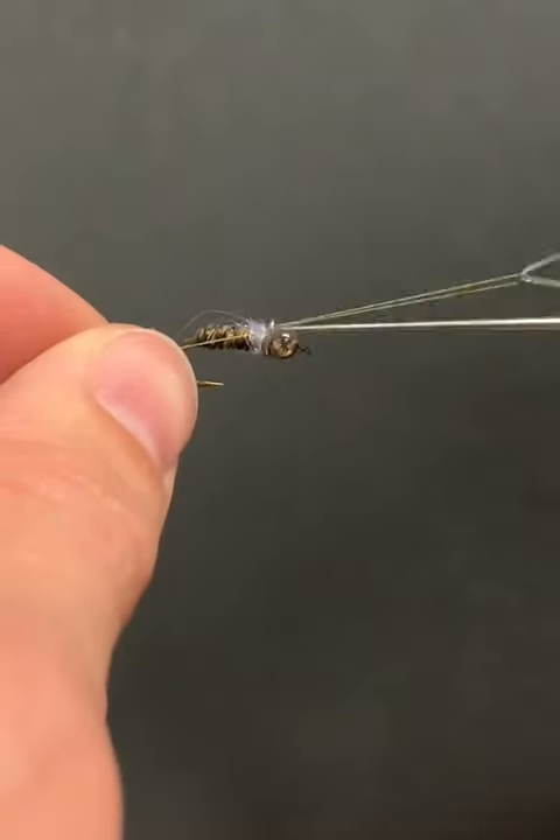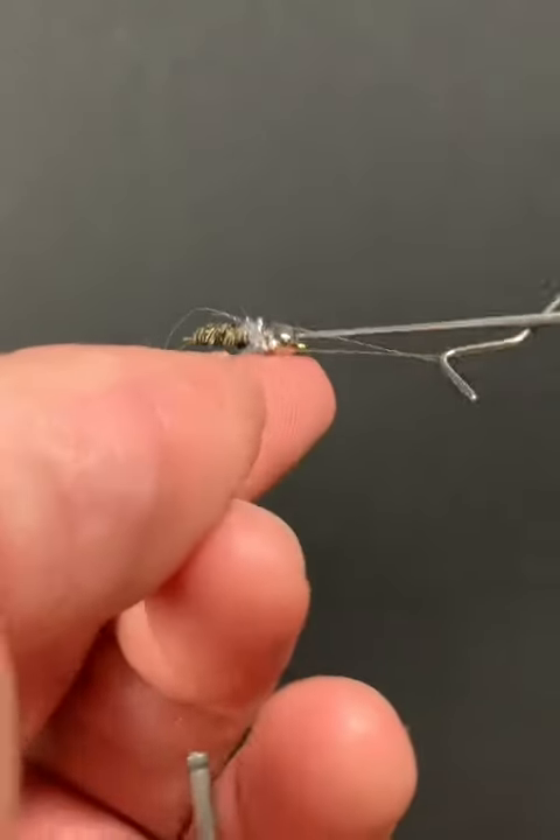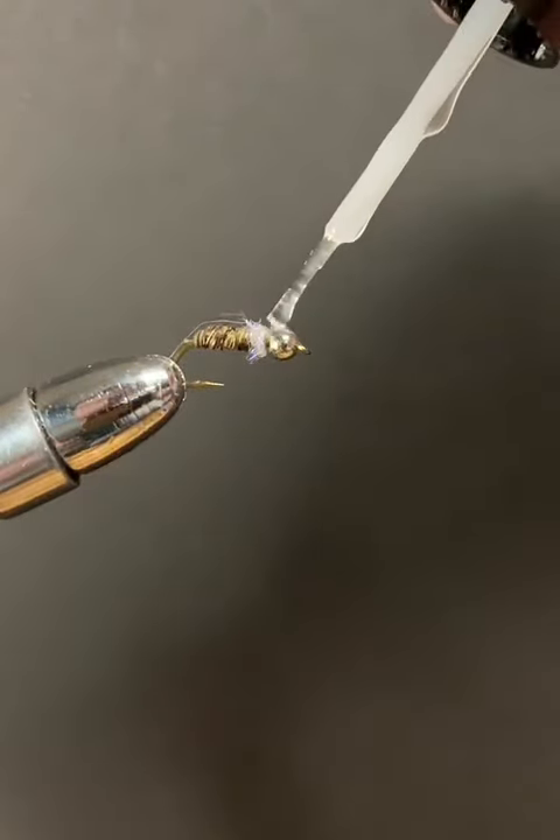Whip finish and that's it. If you'd like to tie this in a bigger size, you can use some brown turkey tail instead of pheasant tail.